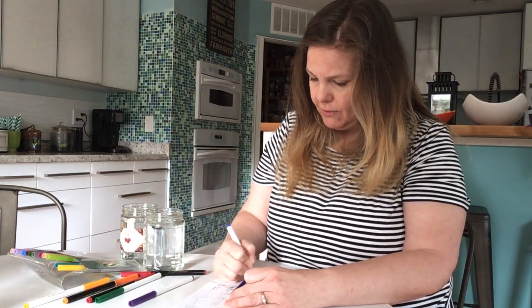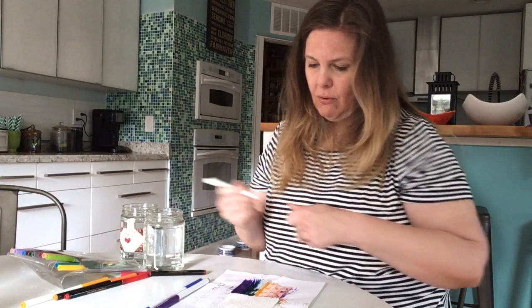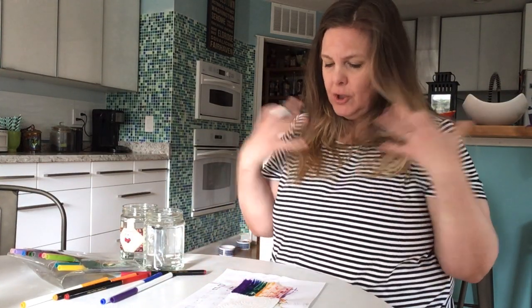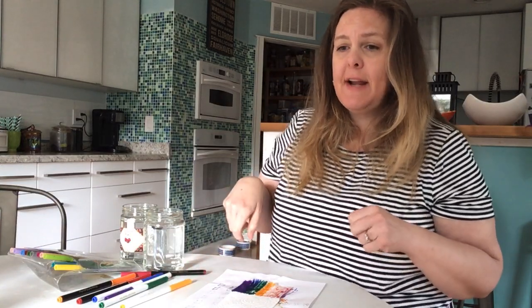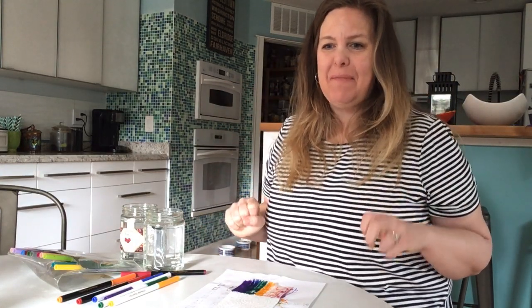So what happens is it just moves through the paper towel, or the towel, or the washcloth, or your shirt sometimes. Have you had that happen where you get a little bit of your shirt wet and then the whole thing is wet? Anyway, that's capillary action happening — it moves along and fills the tiny gaps of fiber in the paper towels, and it occurs due to the adhesive force between the water and the paper towel being stronger than the cohesive forces inside the water itself.